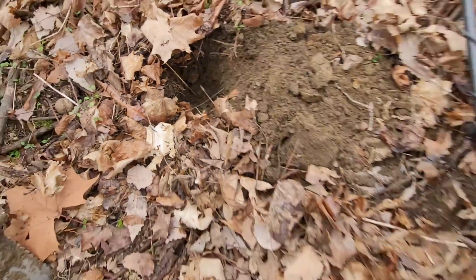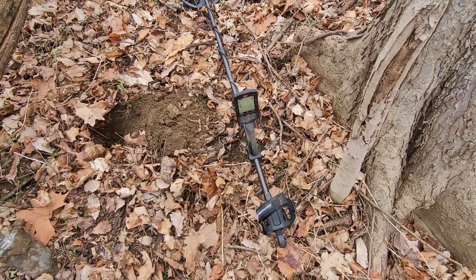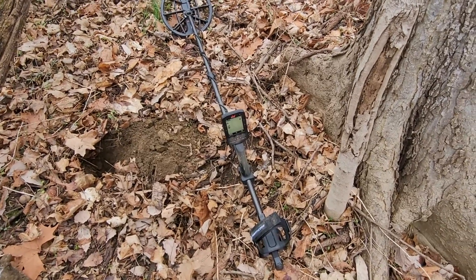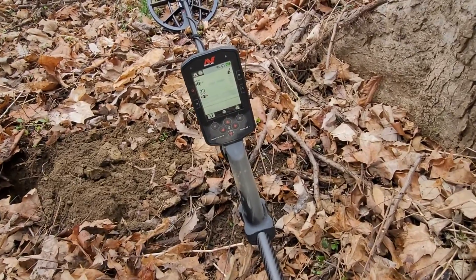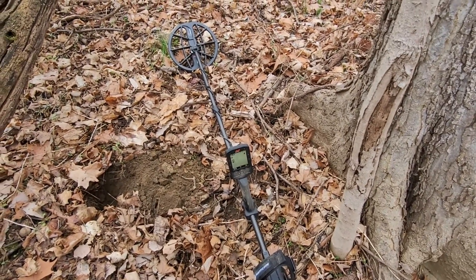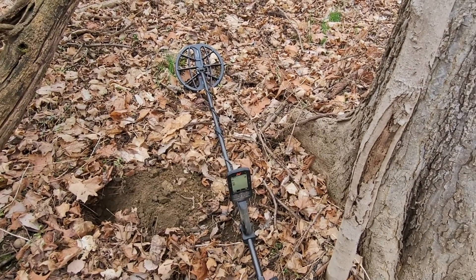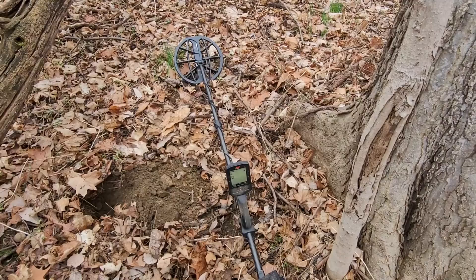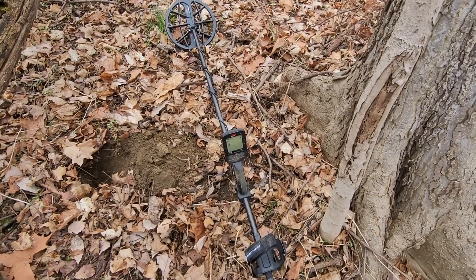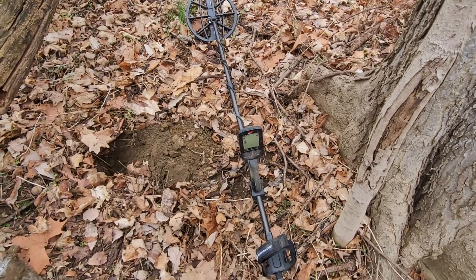One thing I am noticing with the Manticore is it does get very very deep. The last thing I dug was way down there and I have it at 23 sensitivity. I like mine stable - I don't like mine chirping, and I'm not getting any falsing off of iron. All the iron is hitting like iron so far. This is a pretty trashy site - I'll know by end of day whether this thing is noisy in iron.